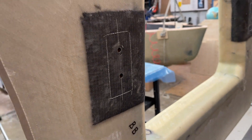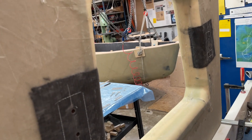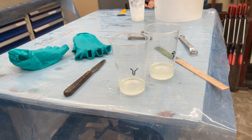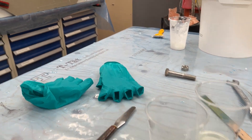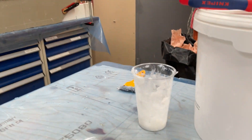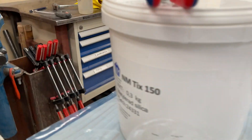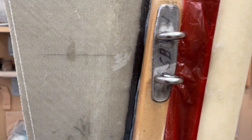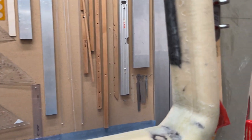On the back it's carbon and on the side as well — these will be the reinforcements. Here is the epoxy, and with the epoxy these are now going to be embedded with the fittings.